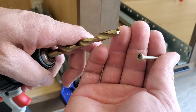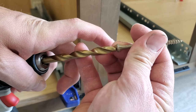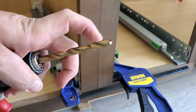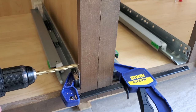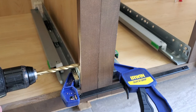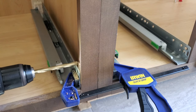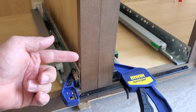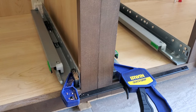In order to countersink this just a little bit, I have a drill bit that's about the same size as the head of the screw. We're going to go about a quarter inch or three-sixteenths into the face here — that's going to allow the head to be countersunk a tiny bit. About like that is all we need. Now when we install the screw the head won't stick out so far. We'll do the same thing on the next two spots.